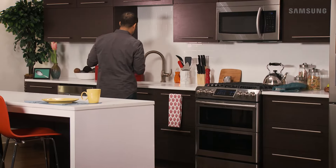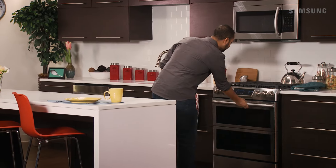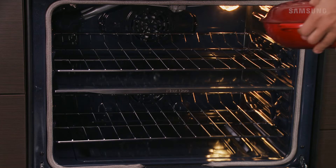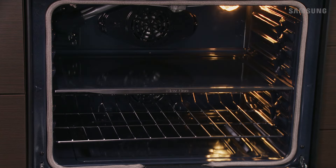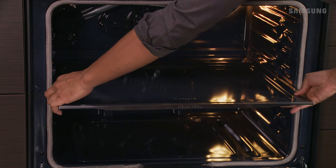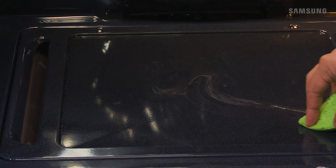Your Samsung gas range has a self-cleaning function that helps keep your appliance looking new and performing at its best. Before you perform the self-cleaning cycle, remove any cookware from the oven, all racks, and the Flex Duo smart divider. Then wipe up any loose debris from the oven bottom.